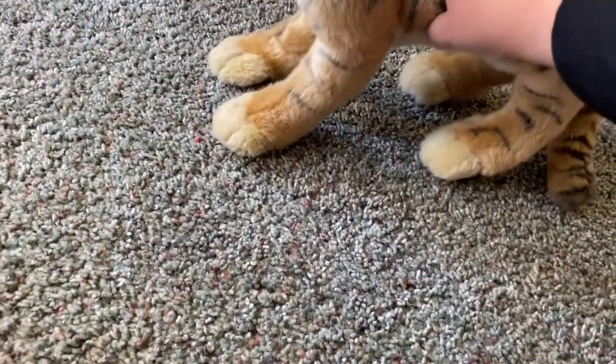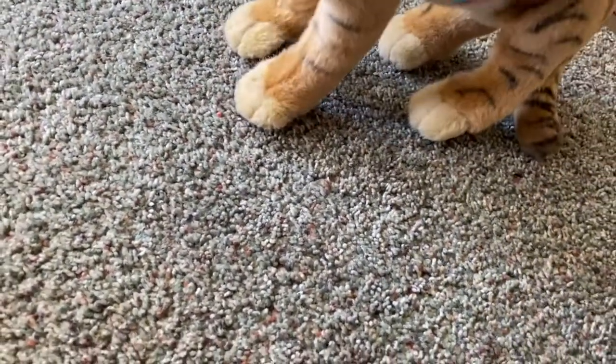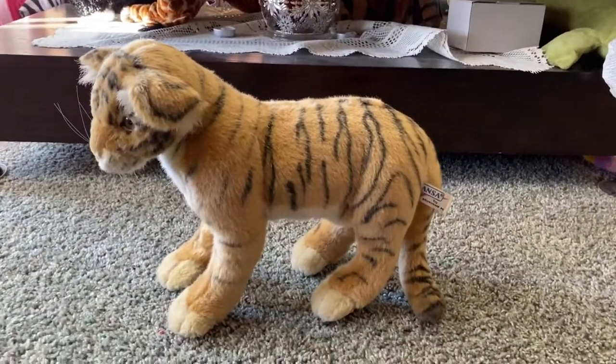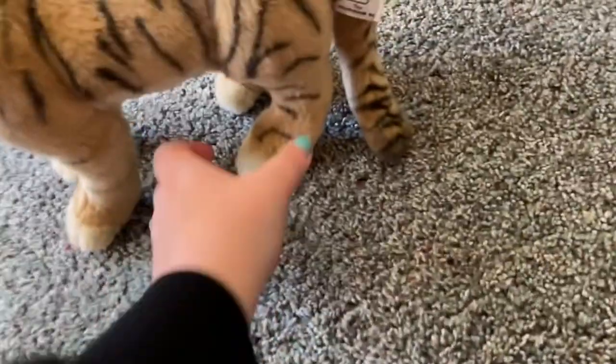Other than my Australian animals, this is my favorite Hansa hands-up plush now. Oh my gosh, he's so adorable — I love how he's poseable!